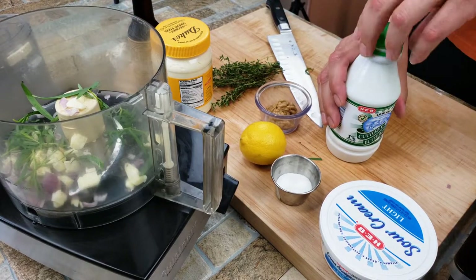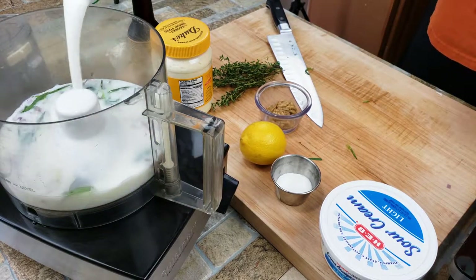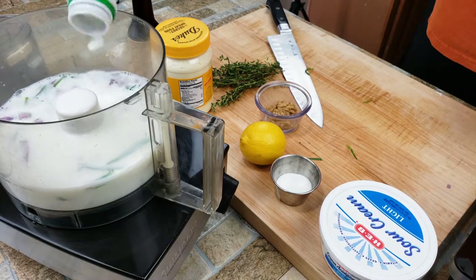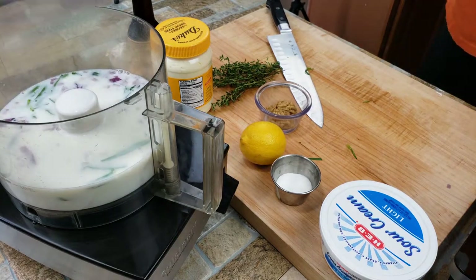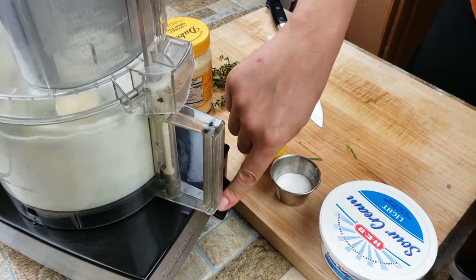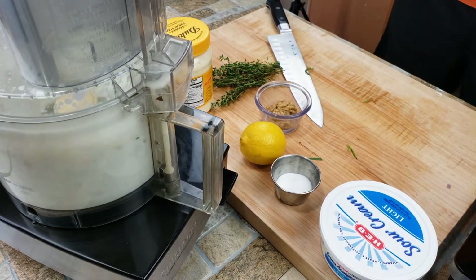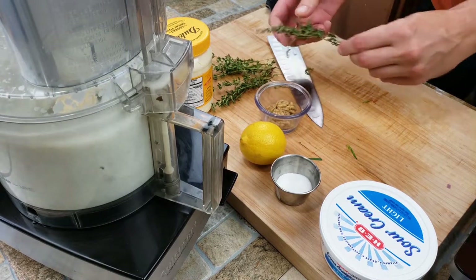Buttermilk — got to have buttermilk in a buttermilk ranch dressing. We're going to get that in there, and guys, there's going to be a recipe card linked below with all the measurements and it's printable. So that's getting everything started — just letting the shallot and the garlic start doing their thing. The more time we give it, the more integrated it's going to be.